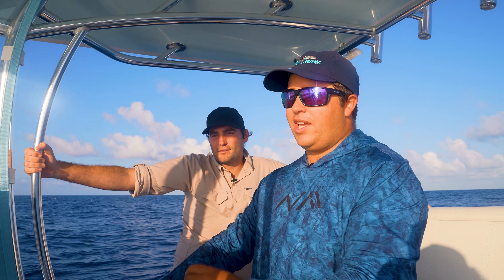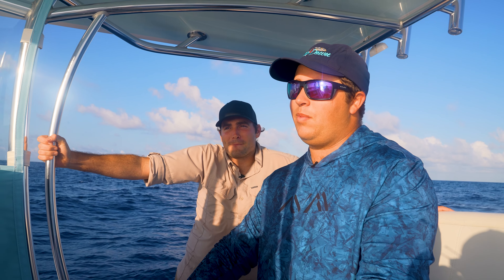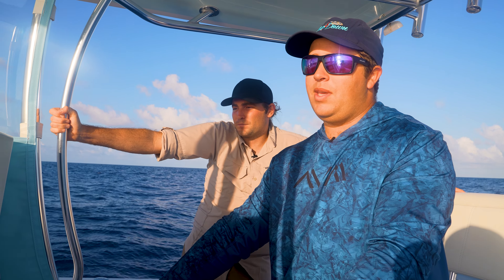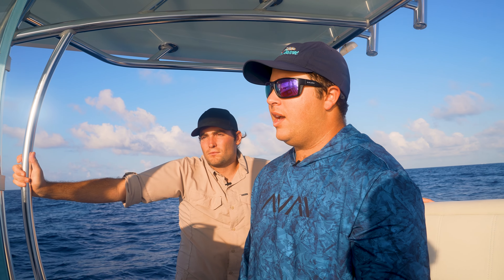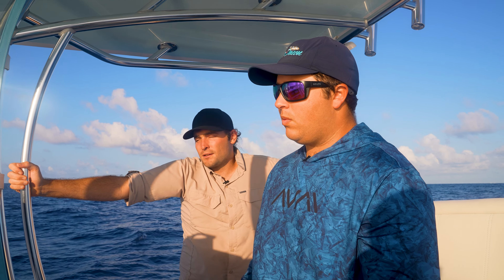Today we're going to be trying to catch and eat a barracuda. I've never personally had one. Have you had one before? I've tried it when I was younger but I don't remember what it tastes like. So we're both going to be doing a little tasting of the barracuda. Landon may be able to give some to some animals at the zoo that he works at.